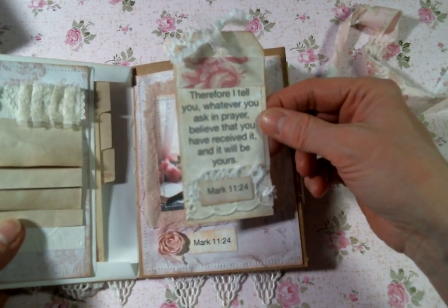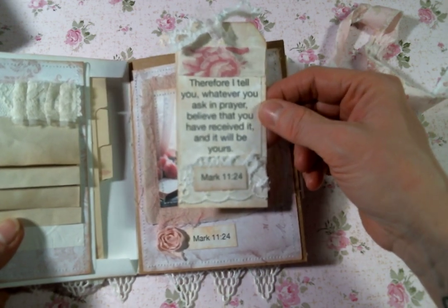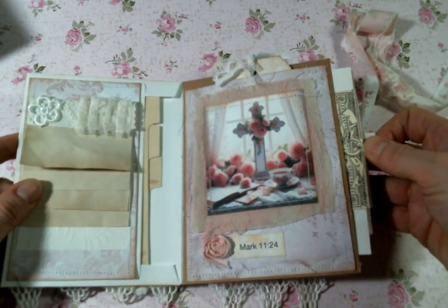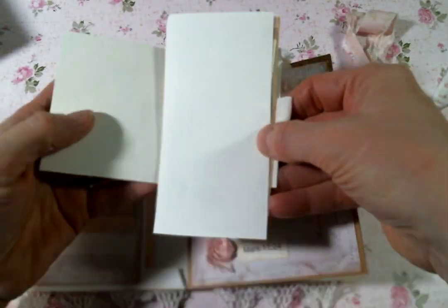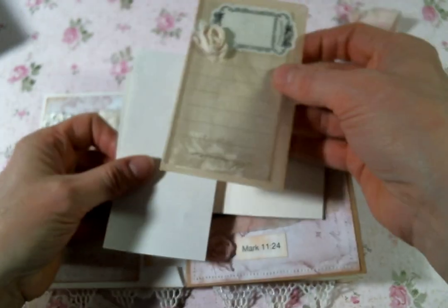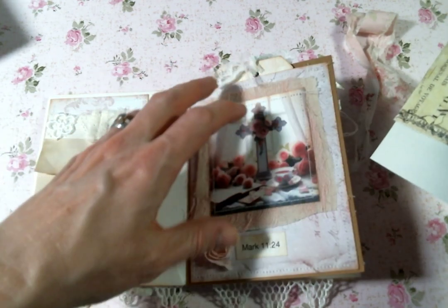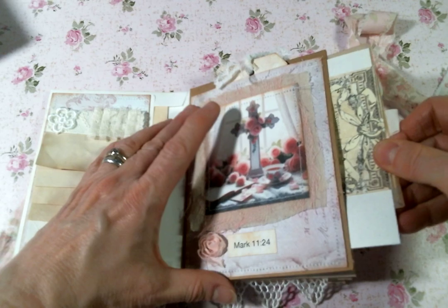"Therefore, I tell you, whatever you ask in prayer, believe that you have received it and it will be yours." Mark 11:24. And so that just slips right in there. Then there's a side pocket on this one — just pulls out — more places to make notes. This little envelope is from Doreen's kit and it just has some blank pages in there that you can write your thoughts on. So cute. And that just goes in this side pocket.